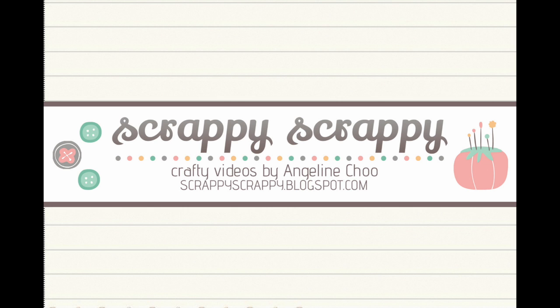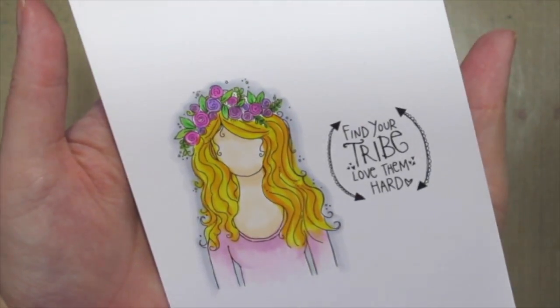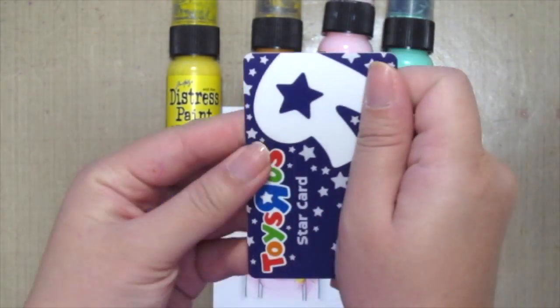Hey y'all, it's Angeline here. I have a quick tip with Unity Stamp and today we're gonna play with paints and an old gift card. I've already stamped this pretty Angie girl and colored her with my Copics, and I'm gonna use some Distress paints today and an old Tycerus card.